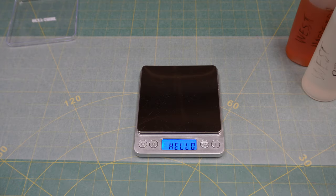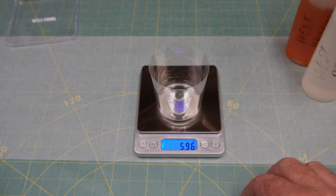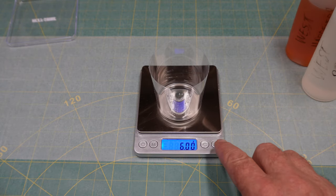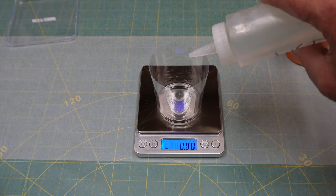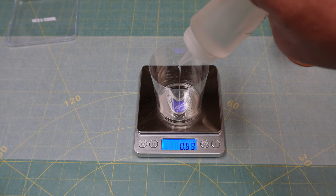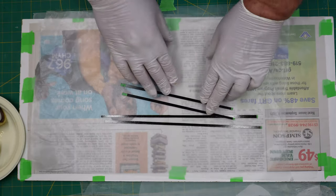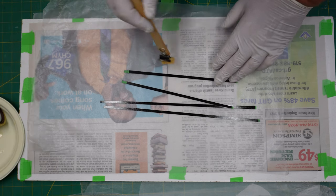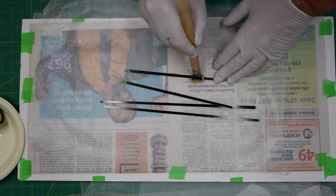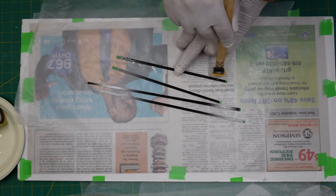I was trying to put it on as thin as possible. Those mylars were obviously waxed up. Now we're just going to be mixing our epoxy resin. The only difference between the two tail groups was that I did add some white tint to the colored ones just to pop the color a little bit more.